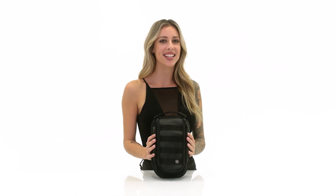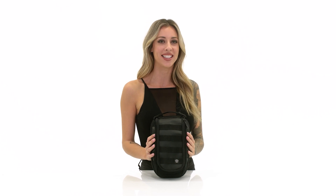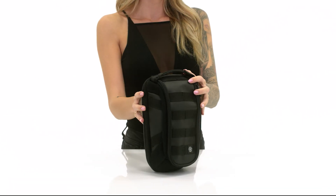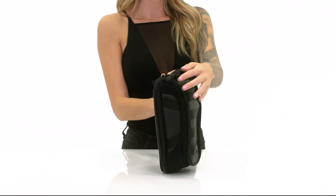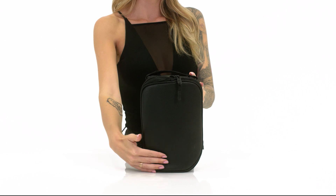Hi, I'm Hannah from Viking Bags and today I'm going to be reviewing the Viking Bonafide Medium Motorcycle Cafe Racer Tank Bag. The Bonafide Tank Bag is made from high grade Cordura canvas with leather accents for improved durability and aesthetics.